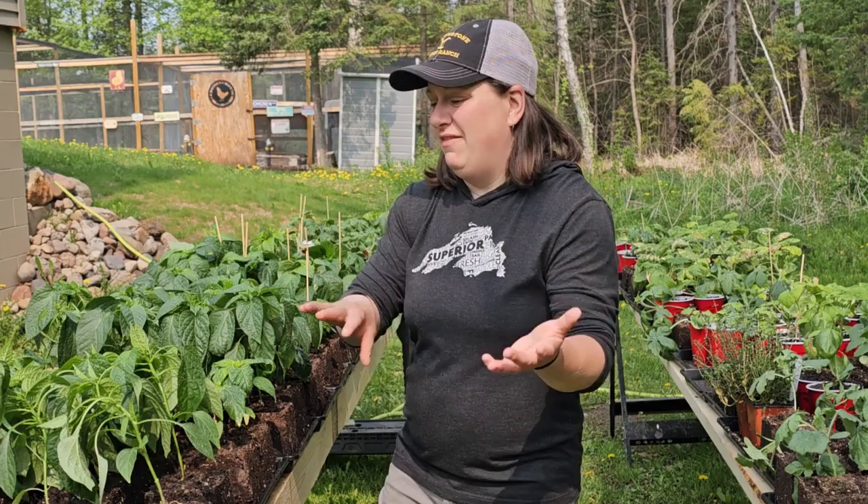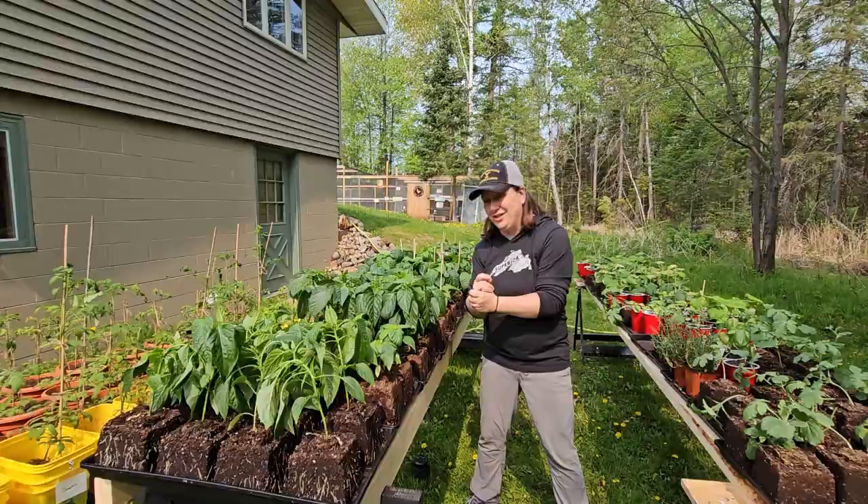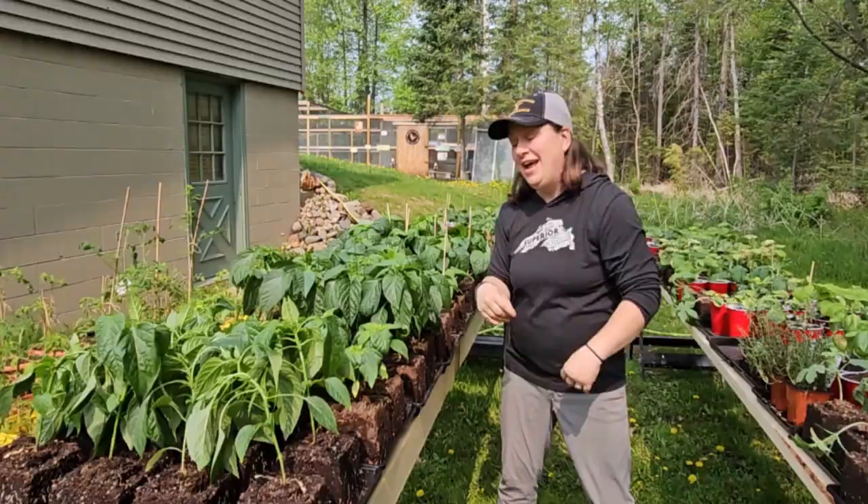You're probably wondering how I was able to get these plants to such a beautiful, robust state before going to the garden — and that was done through the use of an indoor plant growing room. If you want to check out my entire indoor plant room setup, click right over here and I'll see you in that video.